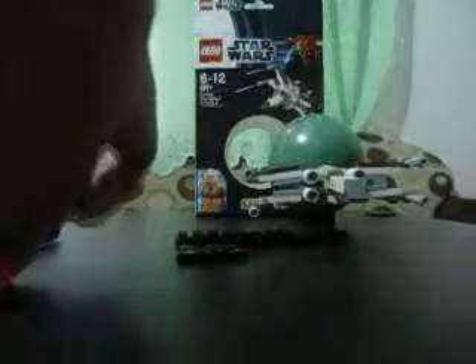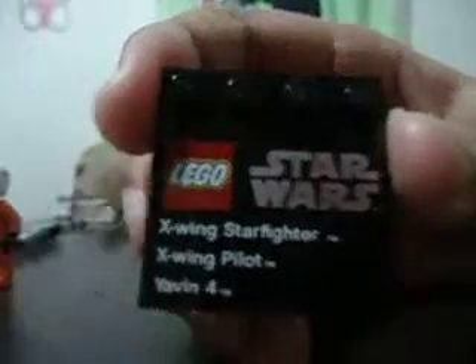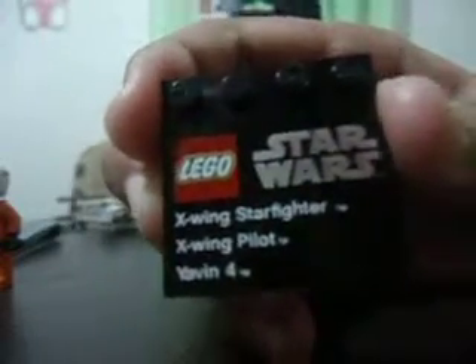I've gotta say honestly the X-Wing doesn't have much features in it, but still it's a pretty nice set. Here's the stand, also in black. I'll just remove this — you have printing here. It says X-Wing Starfighter, X-Wing, and Yavin 4, along with the Lego Star Wars logo.